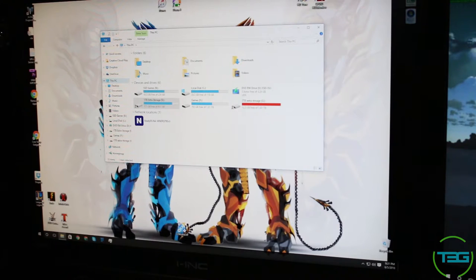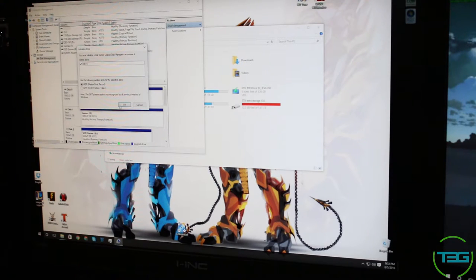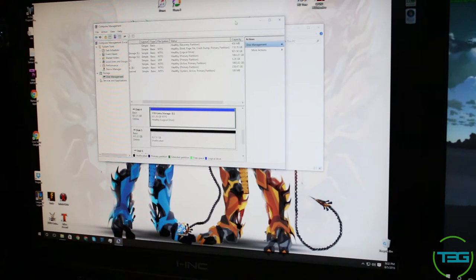I removed the hard drive from the docking station and re-inserted it to see if it re-registers. I right-clicked again, went to Manage, went to Disk Management — it's still doing the same thing. It's coming up with the same message: you must initialize the disk before Disk Manager can access it. I went ahead and selected Master Boot Record. It says it's online but the data is still not there, which is unfortunate.